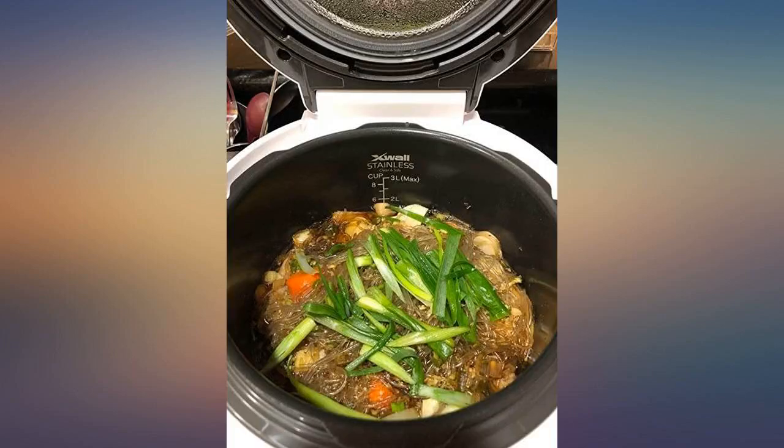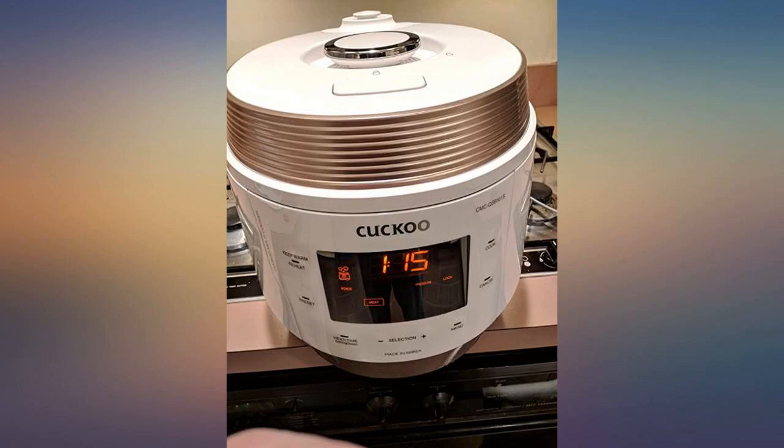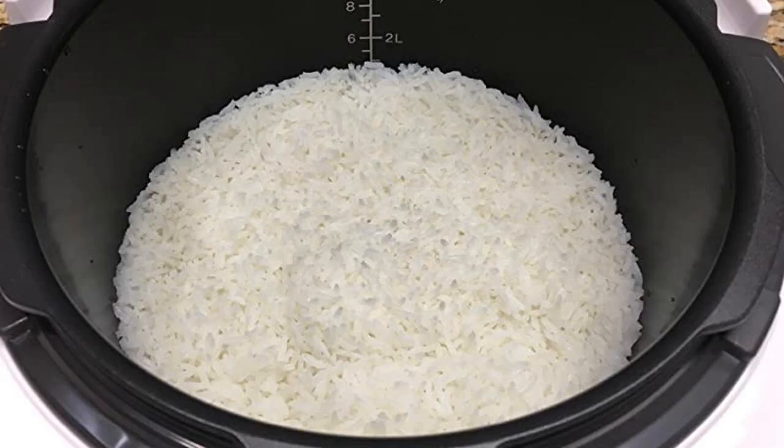It was really fast and easy. What makes this cooker better than others is that it talks. I can't wait to try other food to make.